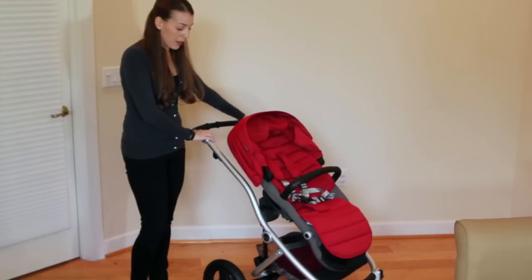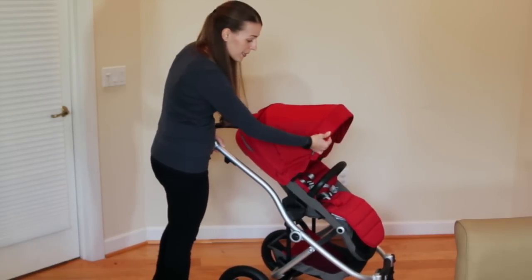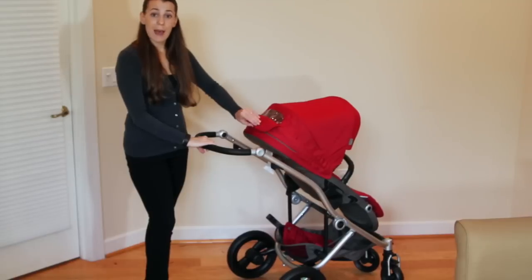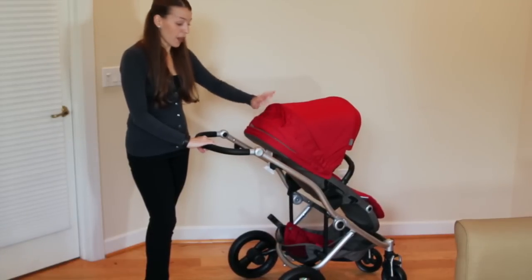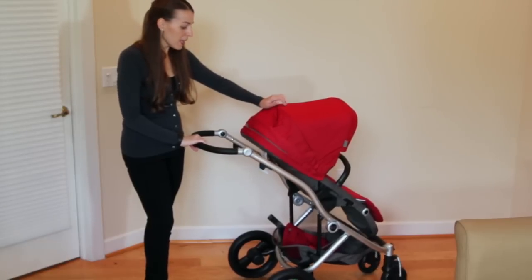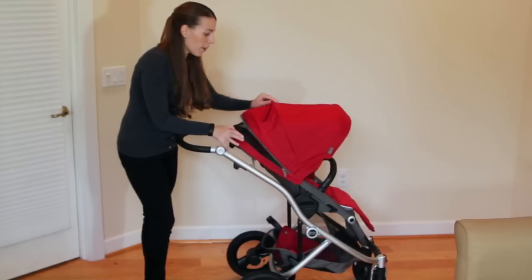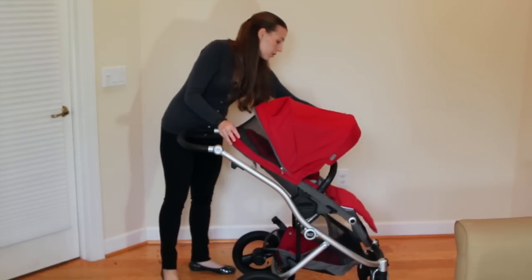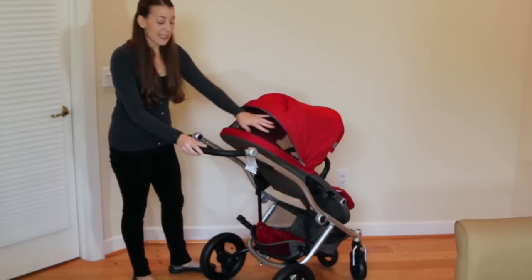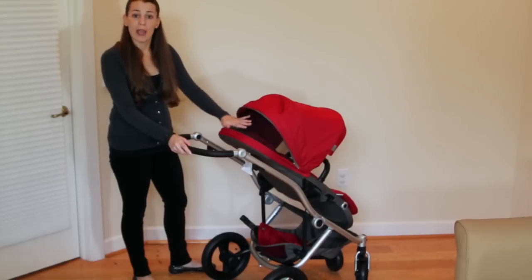The canopy on the Affinity is very generous. There is a pop-out sun visor. There is a peekaboo window that has a magnetic closure, which is great — no Velcro tearing open when you want to take a look at your sleeping baby. If you need a little bit more coverage, you can unzip this hidden panel here and pop it out for a little bit more canopy on the front, and then you have a nice mesh opening that's going to allow air to circulate and let you see your baby a lot better.